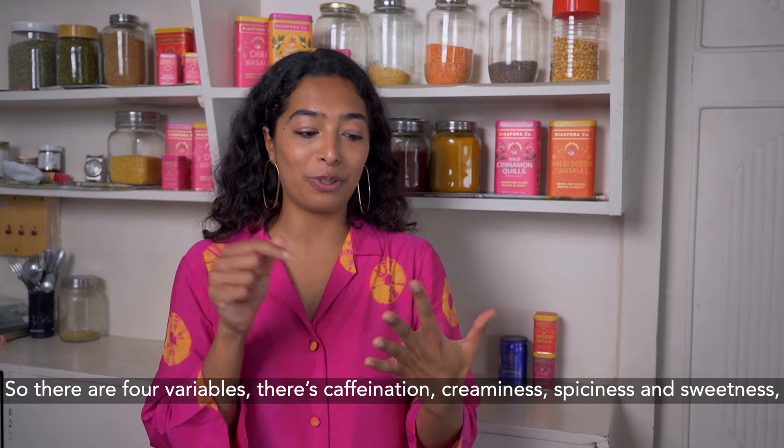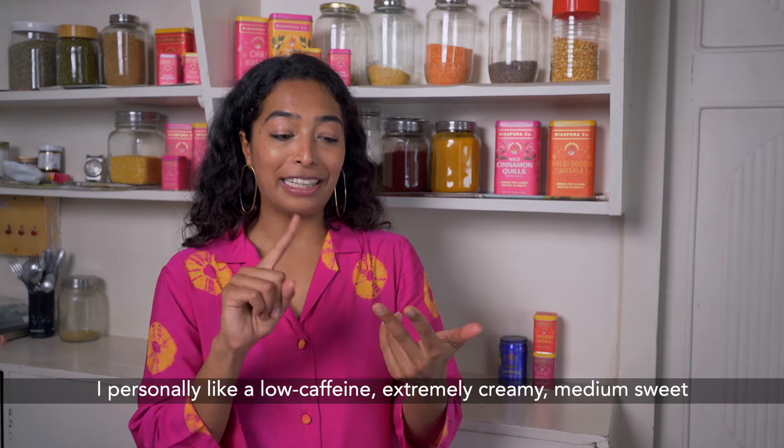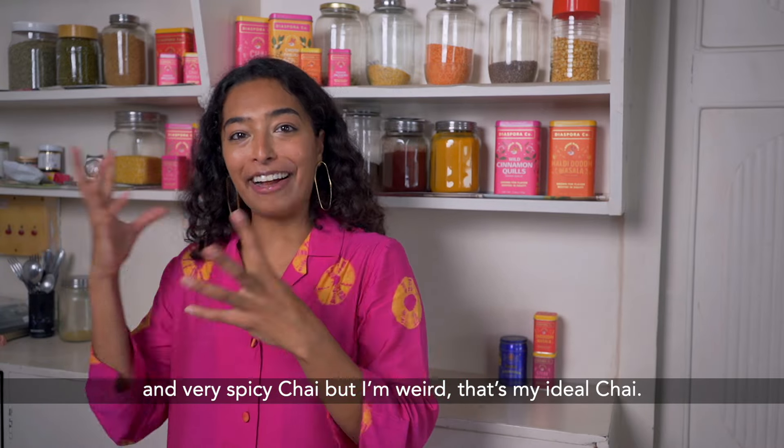There are four variables: caffeination, creaminess, spiciness, and sweetness. I personally like a low caffeine, extremely creamy, medium sweet, and very spicy chai. But I'm weird — that's my ideal chai.